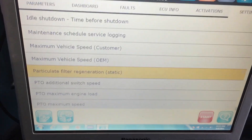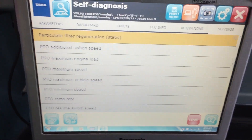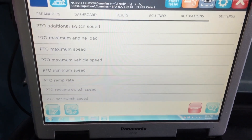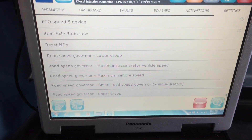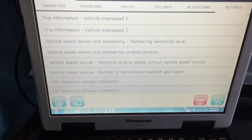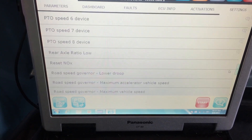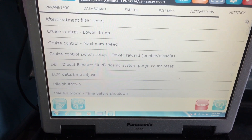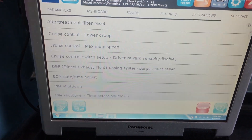Right there — particulate filter regeneration. We could run that, which would do a force regen on the vehicle. Obviously there are a lot of parameters we can change in terms of max road speed, PTO speed, cruise control speed, and everything else. Basically everything I've ever done inside Cummins Insite, I can do inside here — which is important because when you're buying a tool like this, you don't want to be limited by missing functions. Hope you enjoyed the video and we'll be doing more of these.